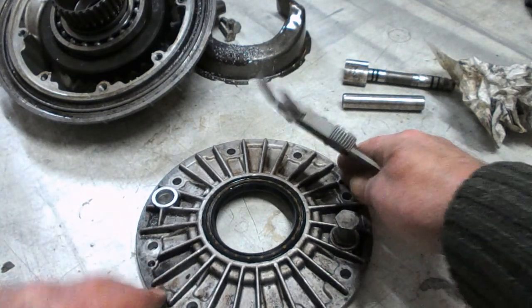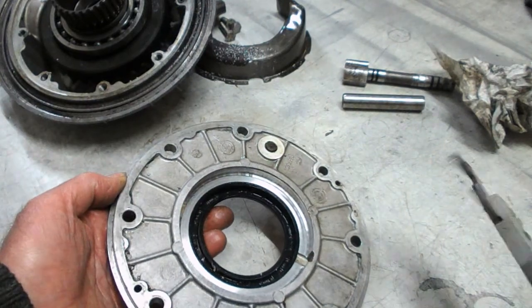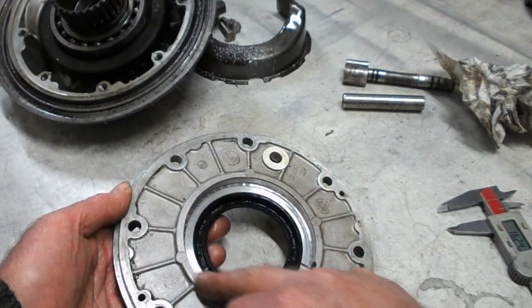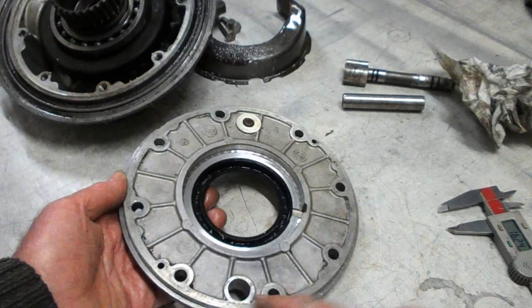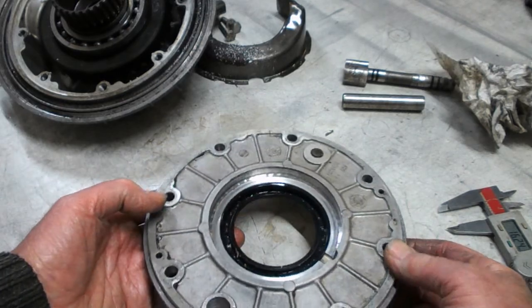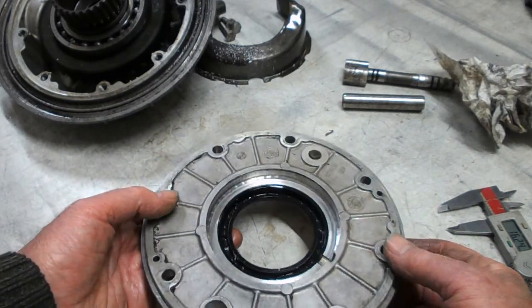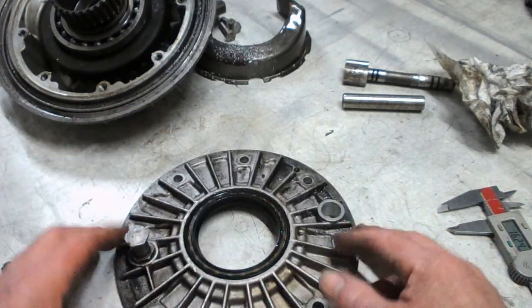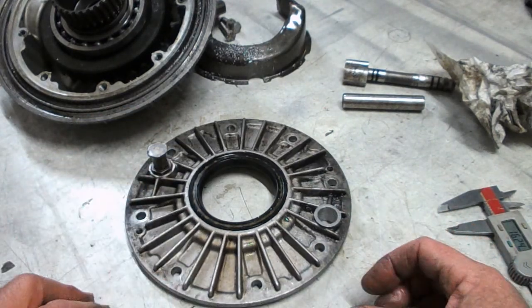It's not going to sit on there dead flat because this raised area is higher than the machined surface around the edge. I'll have to put some little bits of packing around it to make sure that it sits flat, but that's our first step.